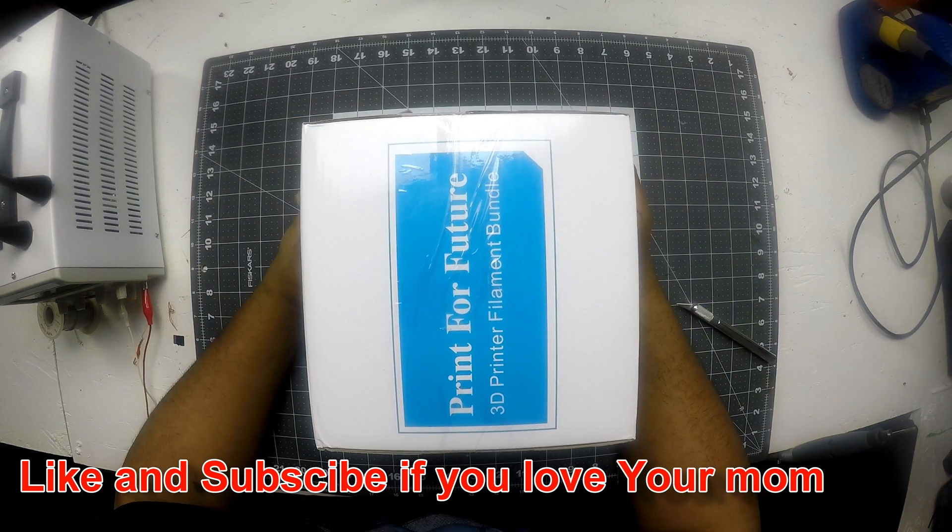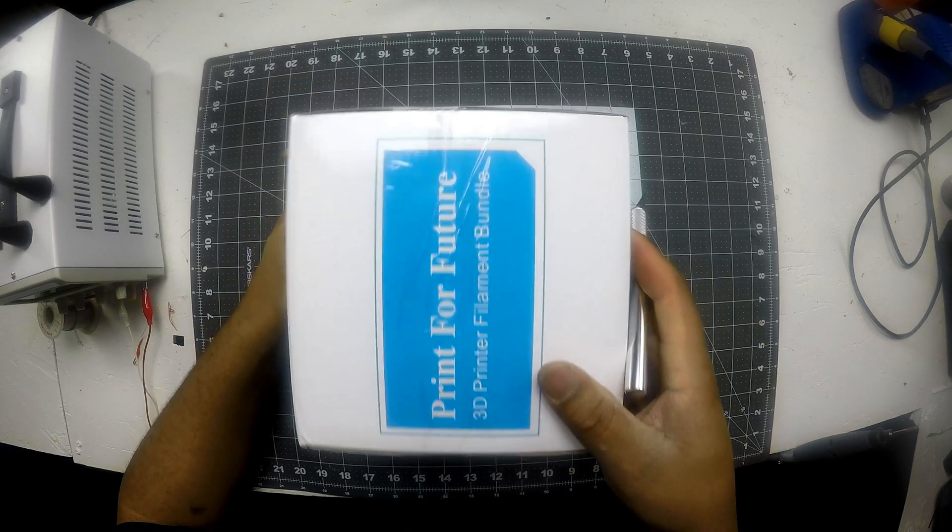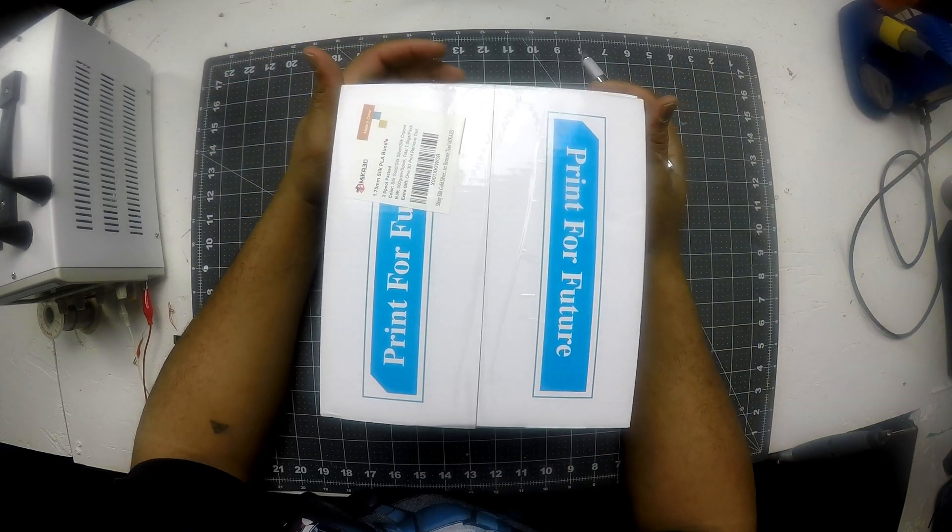Hi folks, how's it going? I have something pretty cool that I'm pretty excited about. It is some filament. This video is going to consist of me unboxing this filament and then we're going to do some prints.